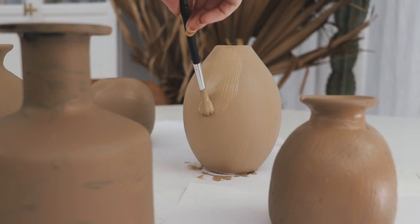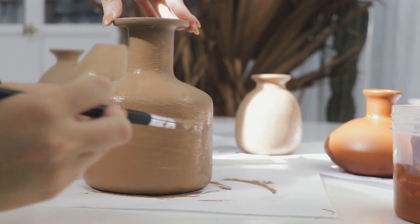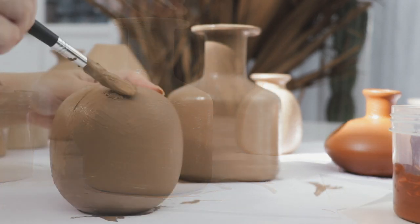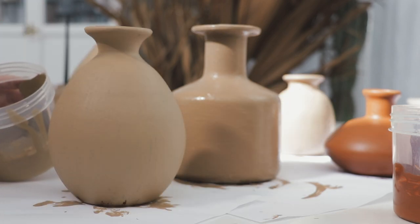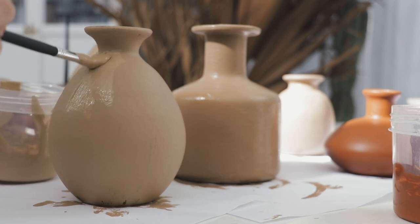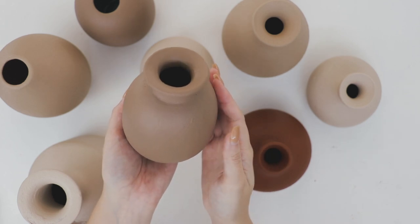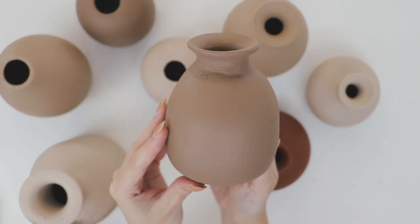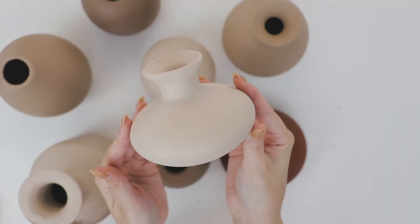I ended up doing two coats of paint and left about an hour's drying time between each. This is the finished look once they had all dried and as you can see they have this gorgeous matte ceramic finish. I'm so happy with how they turned out.